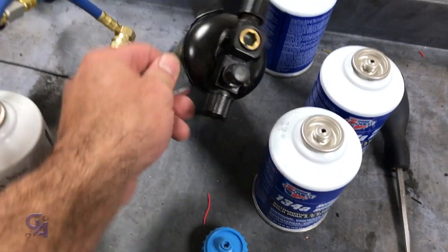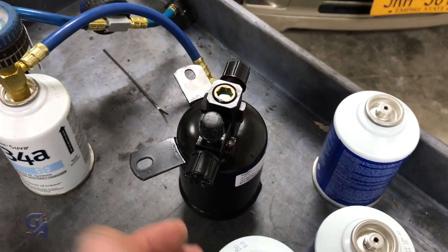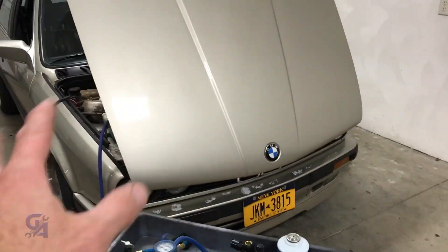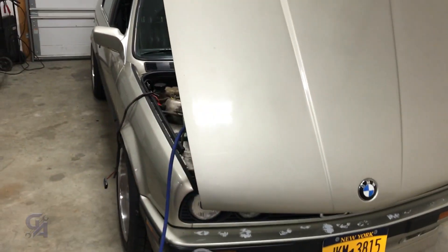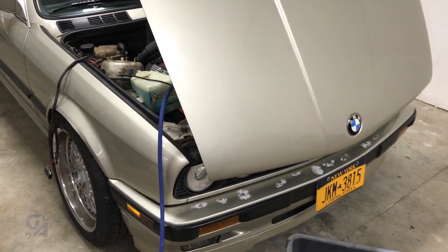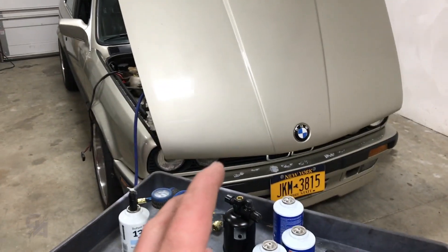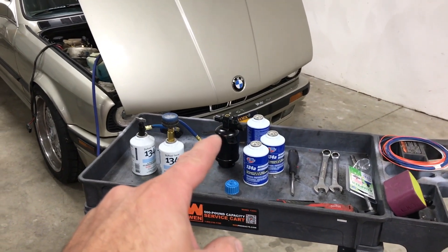We also have a new air dryer — this is a brand new one. It is pressurized, or vacuum-sealed. The reason we're replacing the dryer is because I completely opened up the system and let moisture from the air get in. I feel like the desiccant dryer inside the existing system is worn out and needs to be replaced, because if not, I'm going to have moisture in the system and I don't want that.